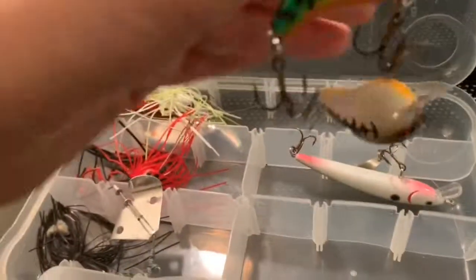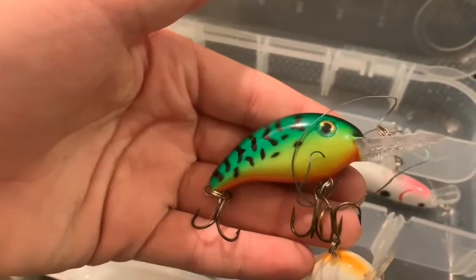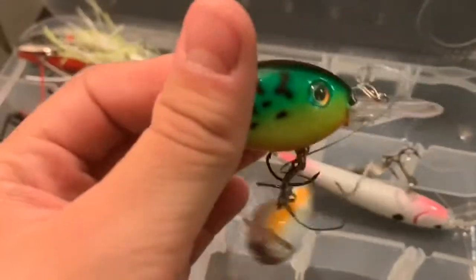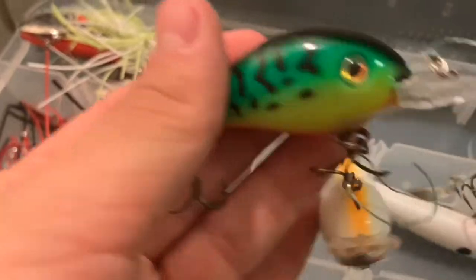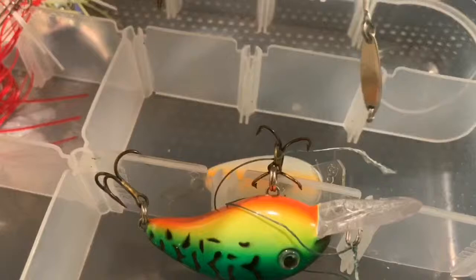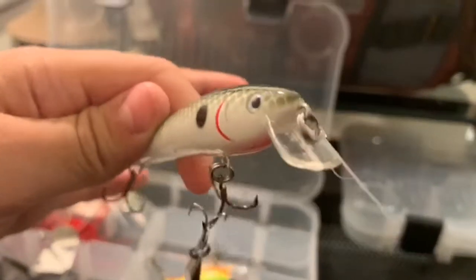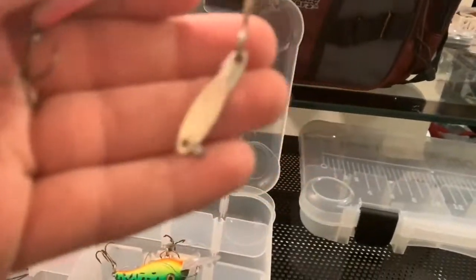The next thing we got is hard baits and swim baits. First thing we got is this Striking Squirreville by Striking. Then we got this Baby Vows crankbait by Cotton Cordell. I picked this little jerk bait up at Walmart for $1.96 — Cotton Cordell. And that's a spoon; I don't know what kind of spoon it is. Like I said, I've never fished spoons.